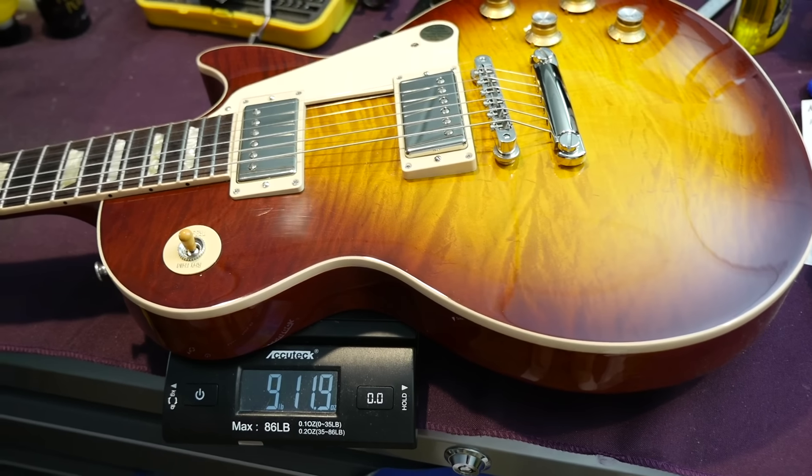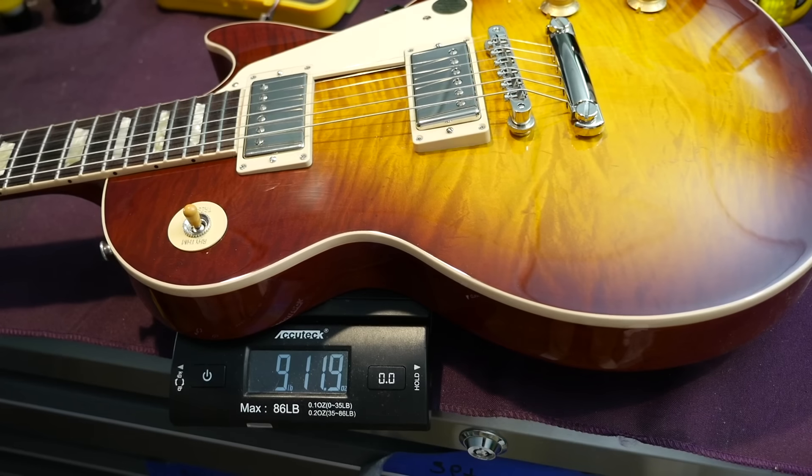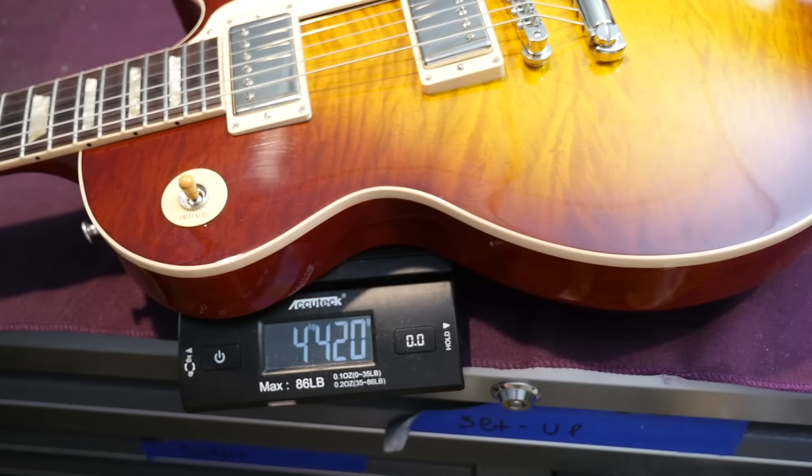With the solid mahogany back, this one weighs 9 pounds 11.9 ounces. The average for these does appear to be in the 9.5 to 10 pound range. It doesn't feel as heavy as it is, and you can find some occasionally right around 9 pounds, which is what I personally think is the best weight for a Les Paul.